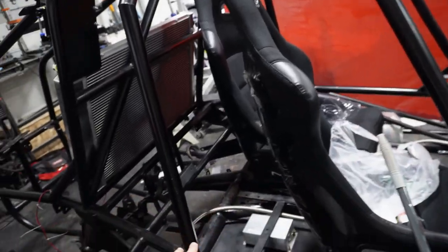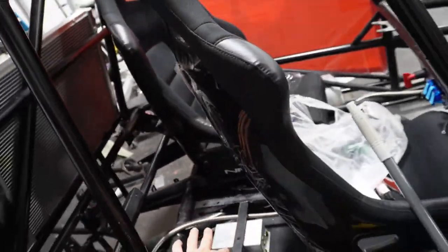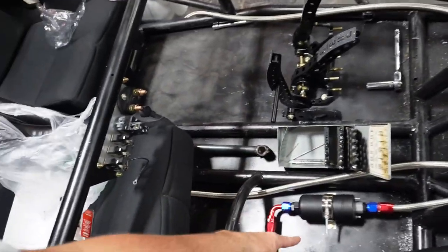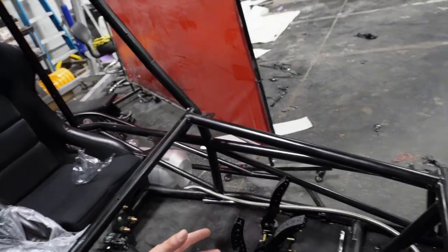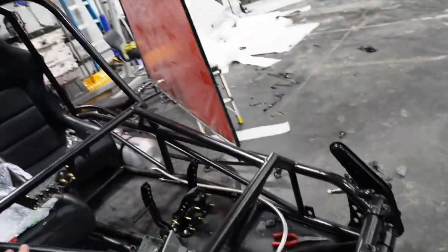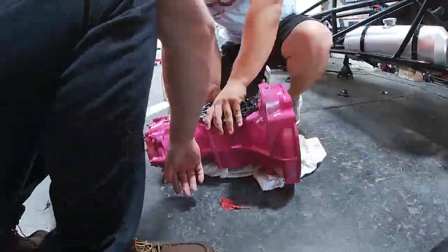We got a lot done here today, boys. We just got the ECU mounted — that's going to be mounted back there underneath the seat. And then all of this fuel system stuff here is all mounted and ready to go. We're still waiting on a few parts for that. Pedal system all mounted up. And then the next goal is going to be to run all these wires, zip tie those up, make it look clean — things like that. But for now we're doing pretty good. Now it's time to build the trans.